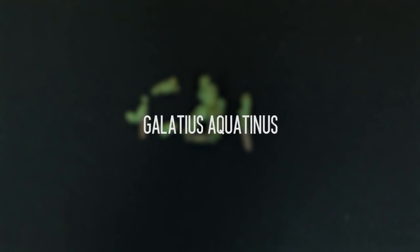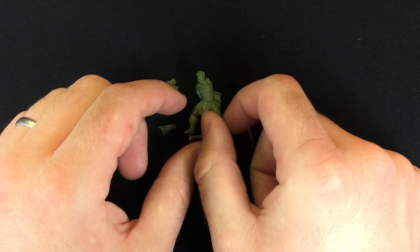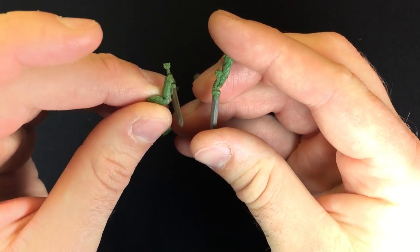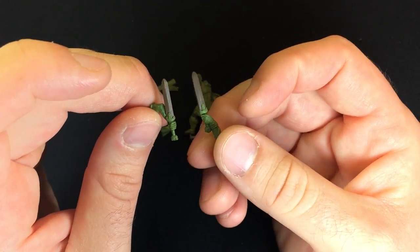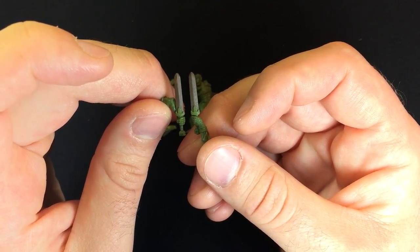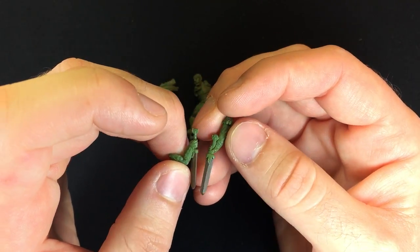Galatius Aquatinus, Half-Orc Centurion. This is my third sculpt I ever did for Magnus and Egos, and for years I considered this like my best sculpt. There were a lot of challenges with this guy. For instance, he has the exact same two gladius swords, and I did not have access to casting, so I sculpted both of them separately and tried to get them as close to identical as possible, and I think they basically are.